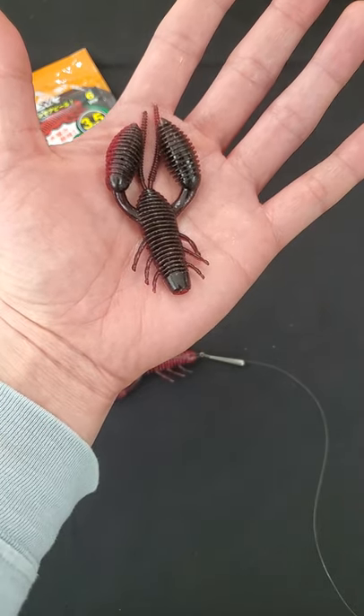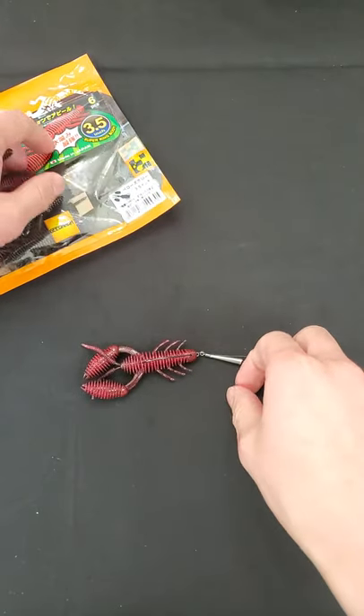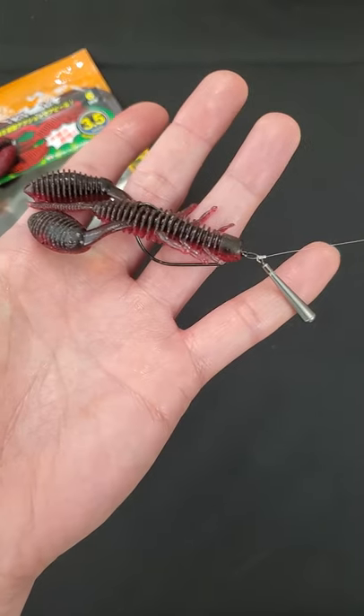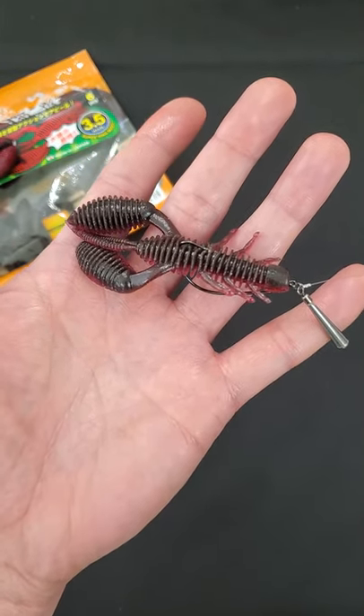There are many ways of rigging it — you guys could do free rigging, or use it like a jig trailer. But Jimbo here is gonna do the Jika rig. Give it a shot if you guys haven't used a Jika rig yet, especially with the bellow craw — get it!